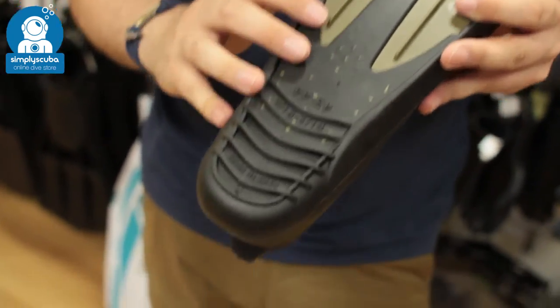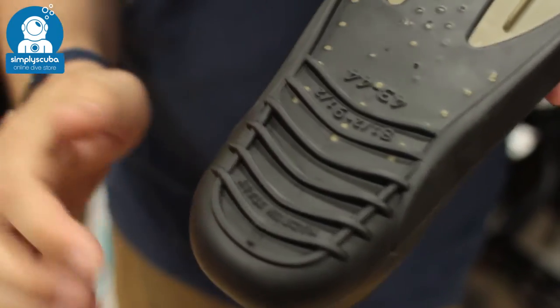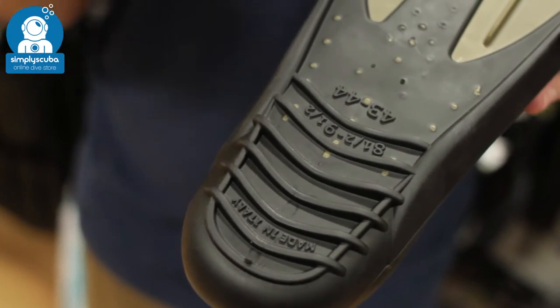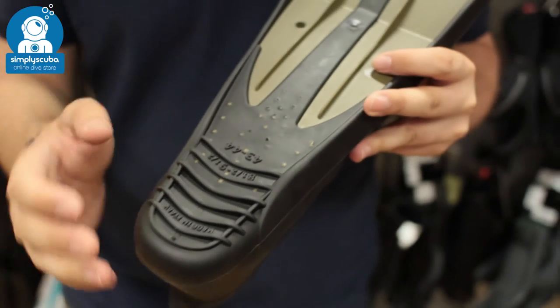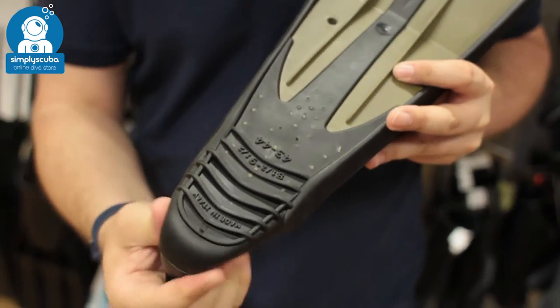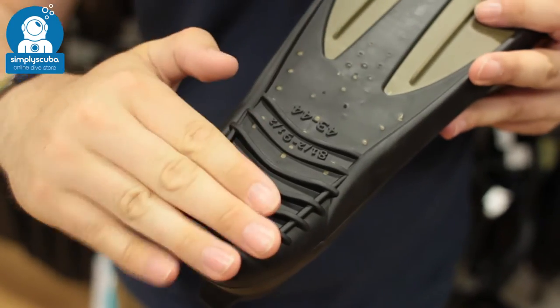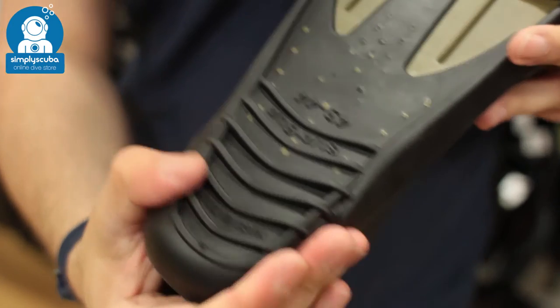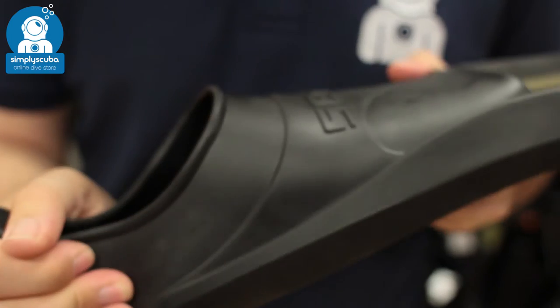Down towards the underside of the foot pocket, you've got chunky grips just over the heel, so if you're walking on soft sand or on the wet deck of a boat, you've still got plenty of traction whilst wearing the fins. The whole foot pocket is very soft all the way around the bottom of the foot — the sole is quite chunky and hard, but everything around it that needs to stretch is nice and soft and comfortable.